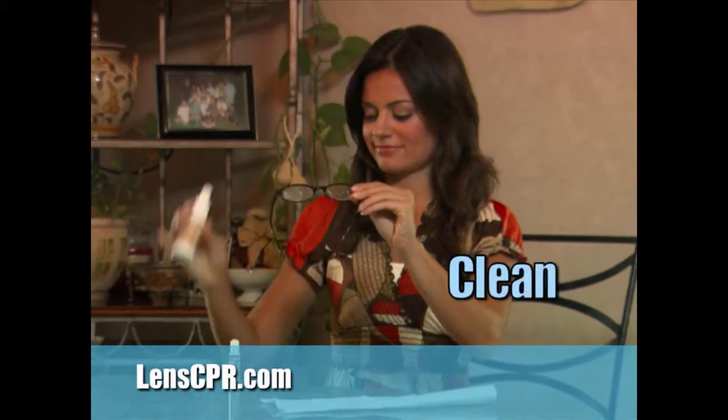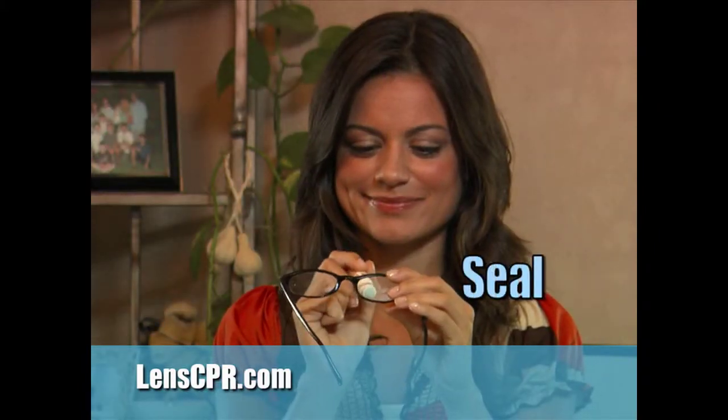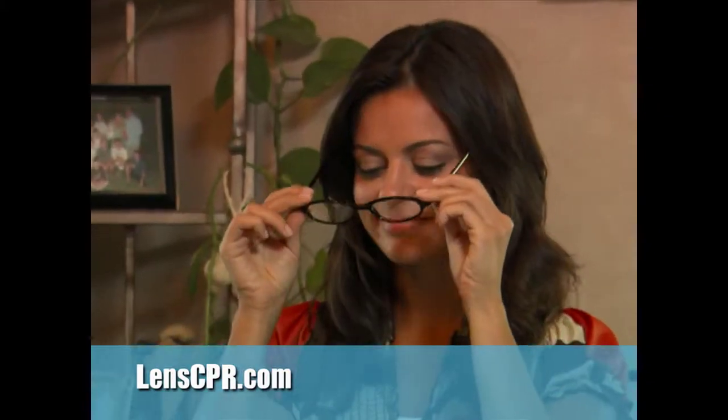First, Lens CPR's cleaning liquid prepares the surface. Then the treatment solution fills the scratches and seals the surface of the lens. Lens CPR's protective coating is completely invisible, so your glasses are clear again, just like the day you bought them.